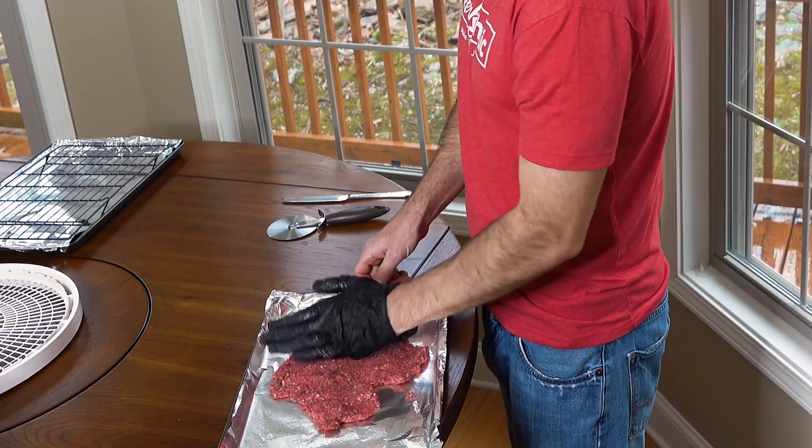That's the first way of doing it — just flattening out by hand and putting on the trays. Now I'm gonna grab my jerky gun. If you're making a lot more jerky, this might be the better way to go.